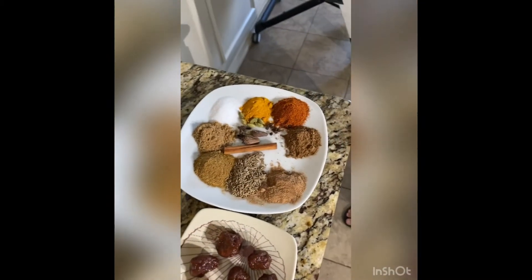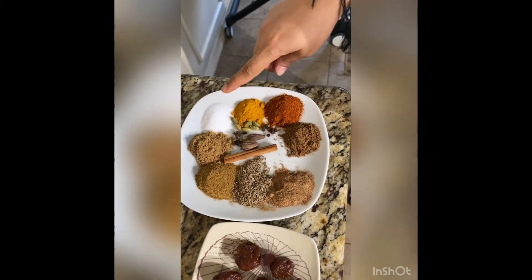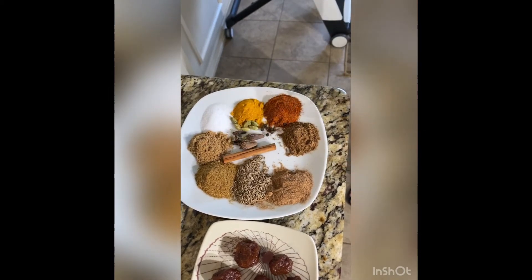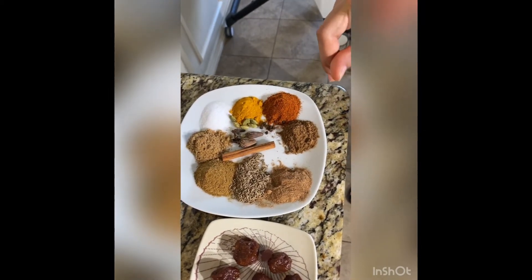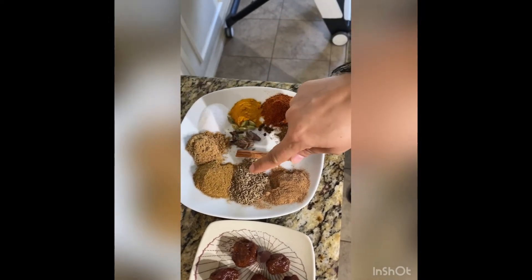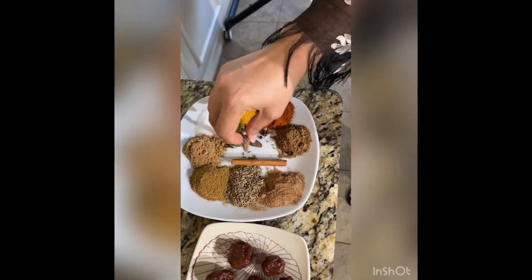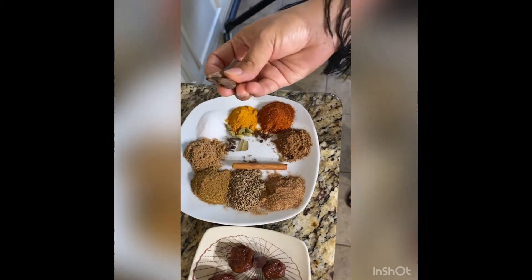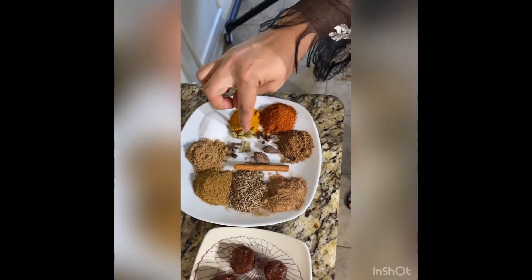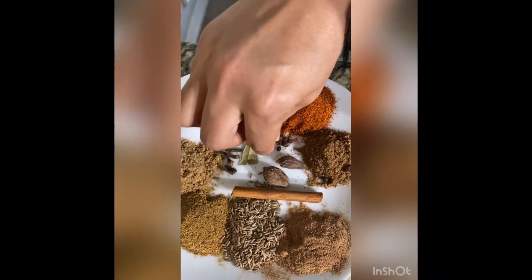Here are the main masala spices: red chili powder, turmeric, salt, nutmeg, coriander powder, cumin powder, and garam masala — one tablespoon each. For whole spices, we are using one tablespoon cumin seeds, one cinnamon stick, two black cardamom, six or seven cloves, five or six green cardamom, and five or six black peppercorns.